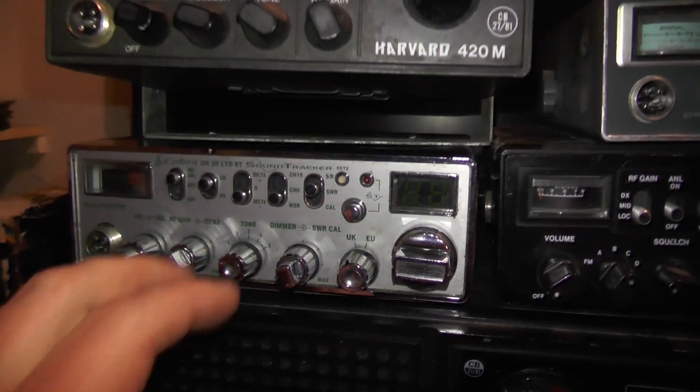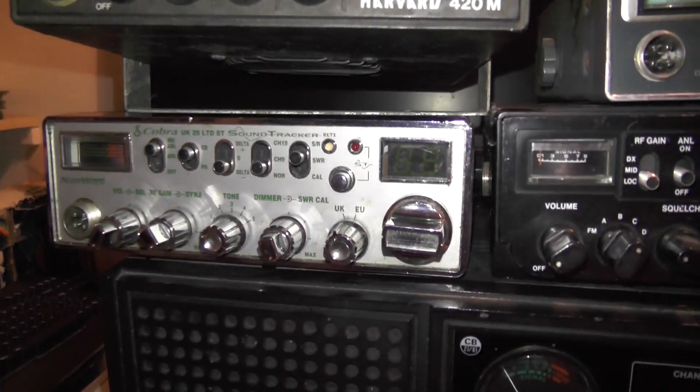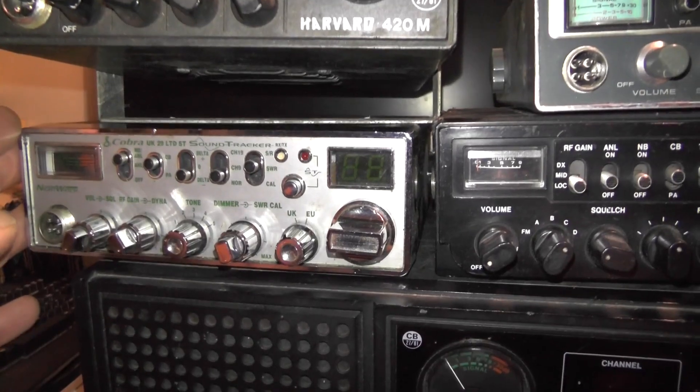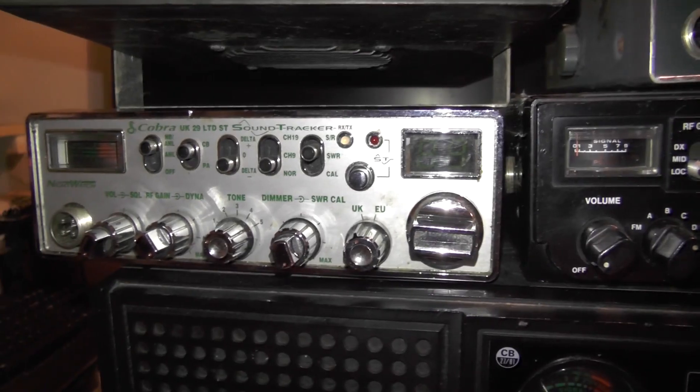I remember getting up early in the morning listening on the EU, knowing they were not going to be about. I find it's just empty at the moment until the band comes active. But this one's only got FM, there's no AM, and if you hear the States underneath, you can use the sound trucker button there — that lets you sort of hear what's going on on the AM.